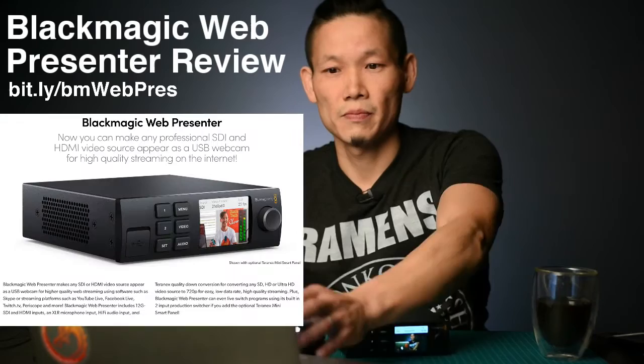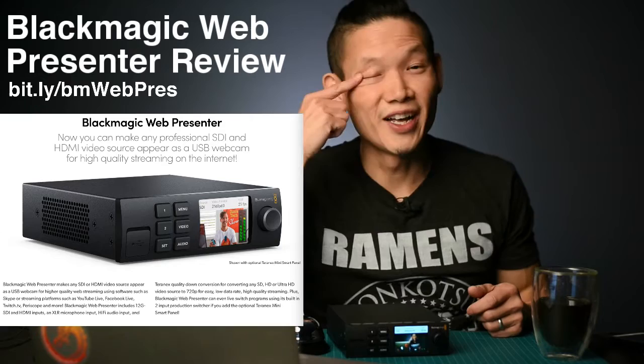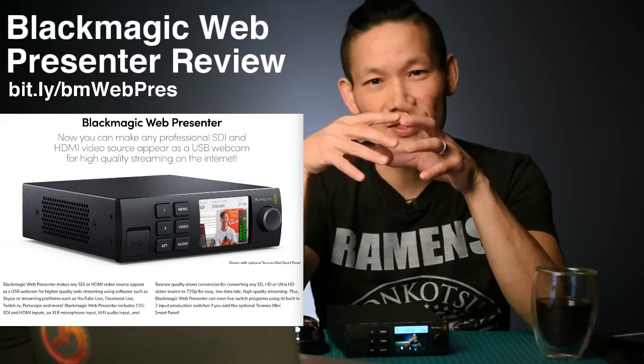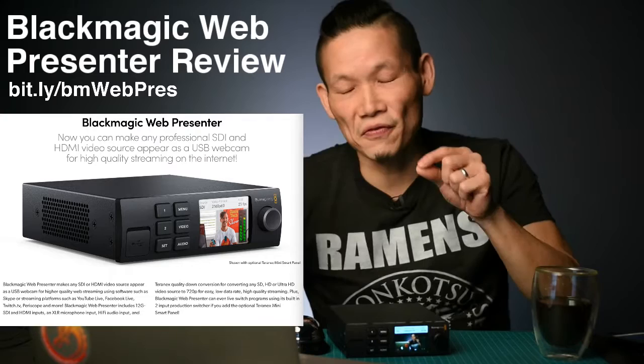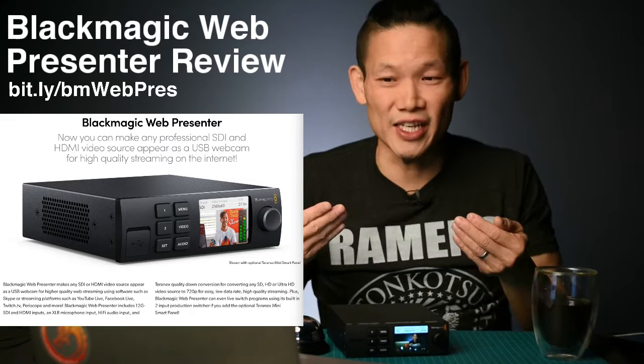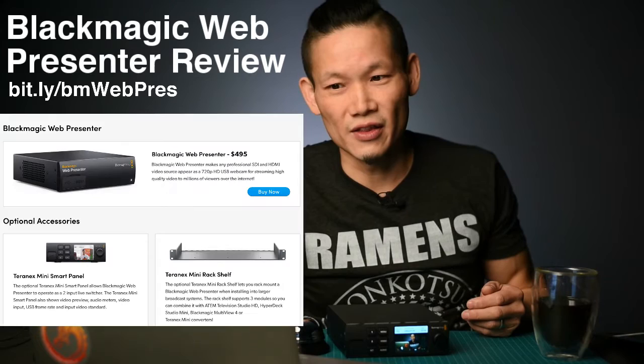The first thing I wanted to complain about is their website. When you go to Blackmagic's website and look up the Web Presenter, they show this beautiful picture of a gorgeous box with an LCD, knobs, and buttons on it. And then in really tiny fine print, if you can see it, it says 'shown with optional Teranex Mini smart panel.' What you actually get when you buy the Blackmagic Web Presenter is just this box.